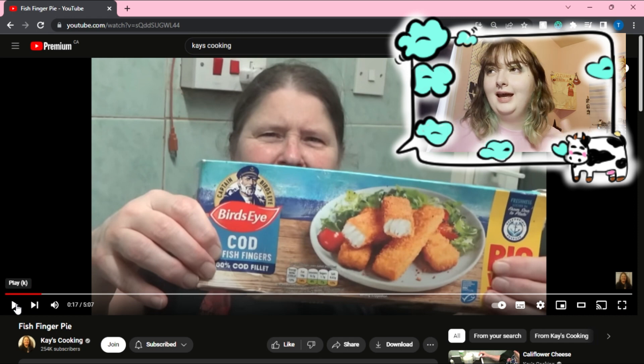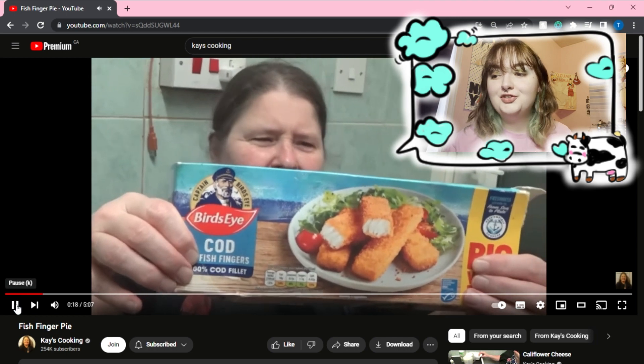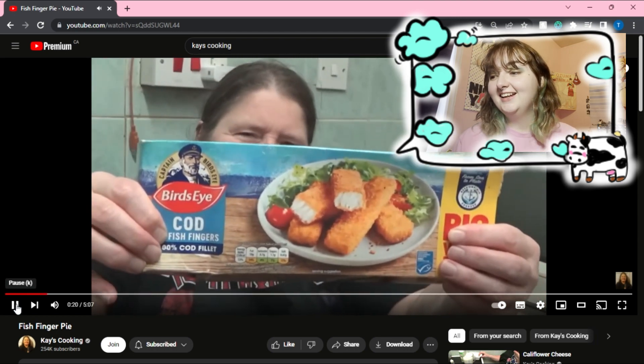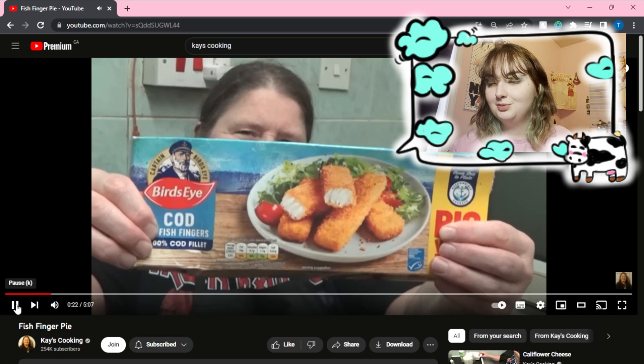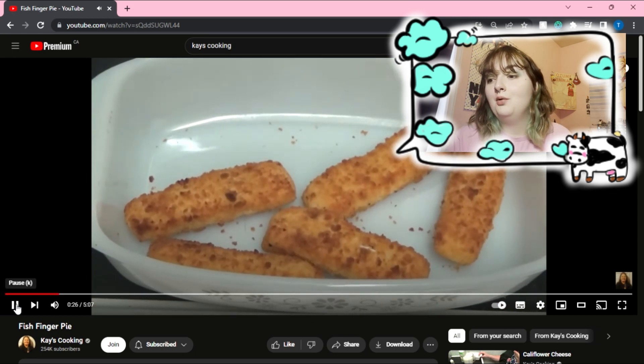I love Kay's cooking and don't bring her any hate for this video — I'm just reacting to the recipe personally. I don't like very much food at all and I do not know how to cook, so I'm just coming from an outsider's perspective.